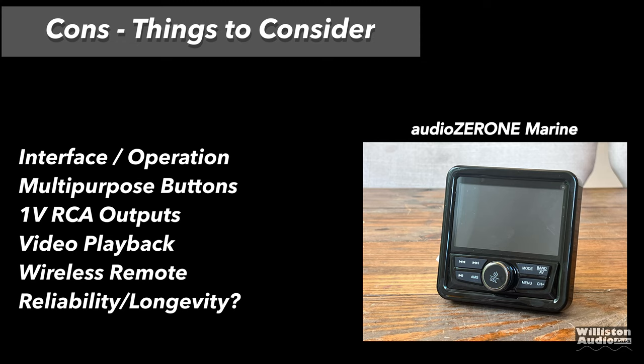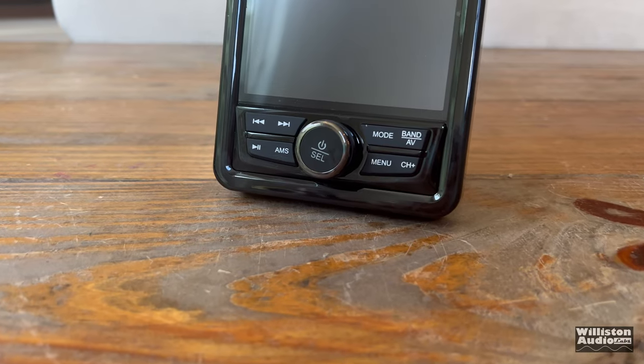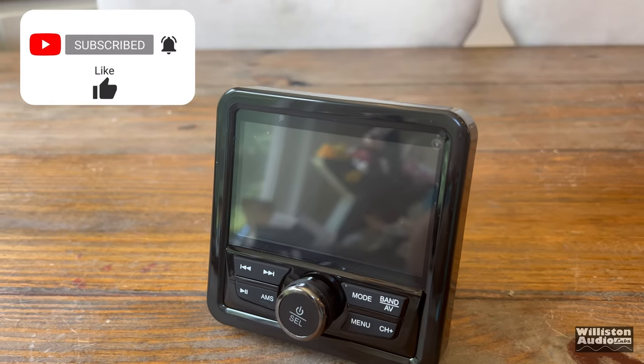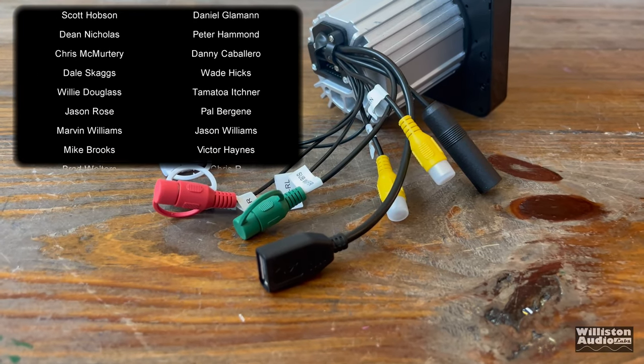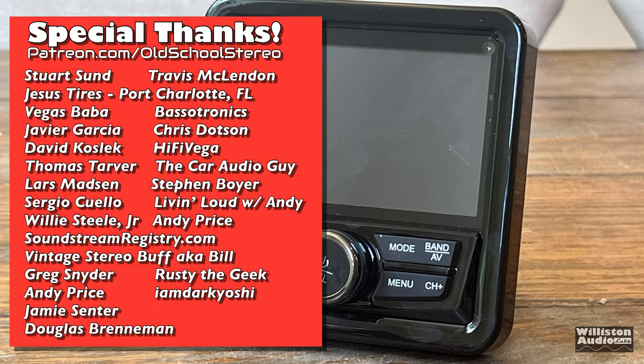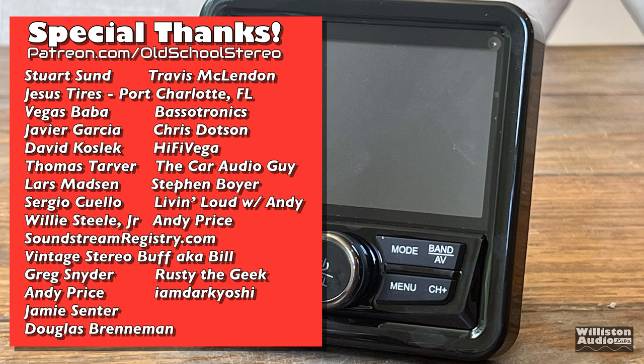As for the cons: the interface operation is kind of clunky, it has a lot of multi-purpose buttons that don't really tell you what they do, one volt for the RCA outputs is kind of low, video playback on some files is a little clunky, the wireless remote is very small and you're going to lose it. Reliability and longevity — I'm not sure if this thing will actually last in an environment with a lot of water. It does say it's waterproof but doesn't tell us the IP rating, and at this price they've cut corners somewhere. So overall, there you have it. Hope you guys enjoyed the video. Till next time, Big D — I'm out of here!